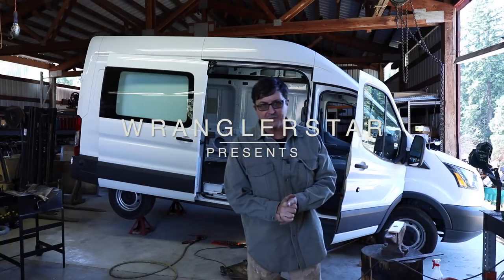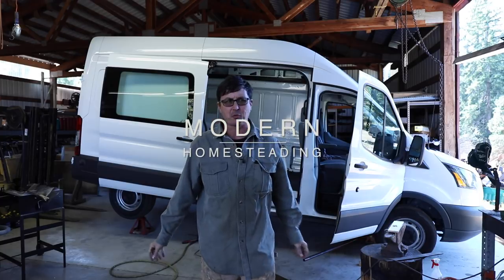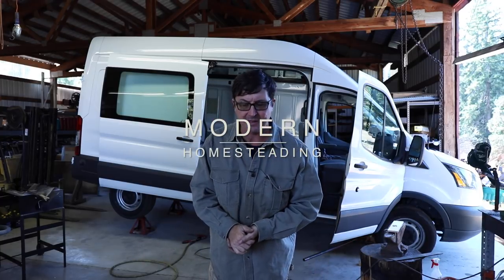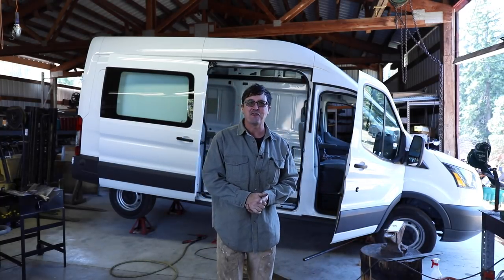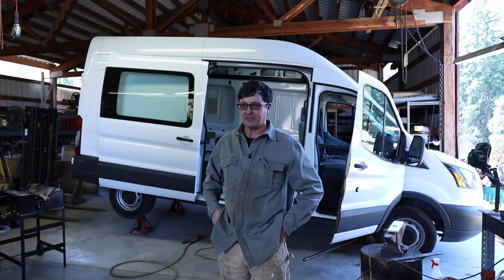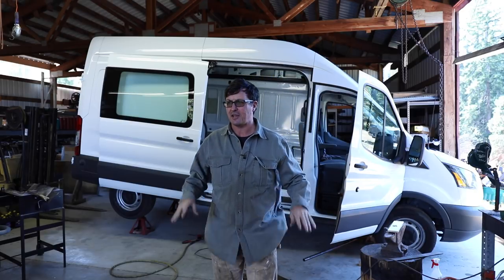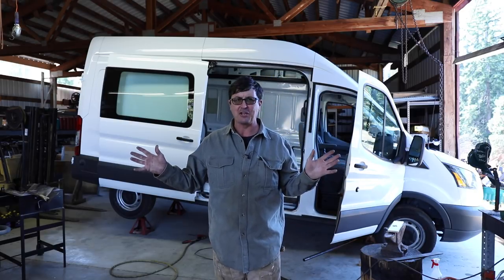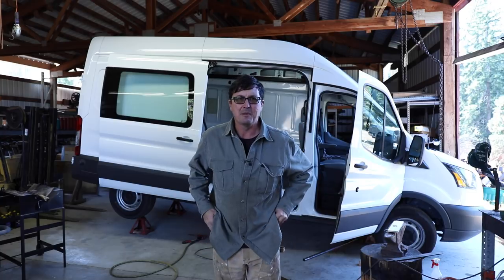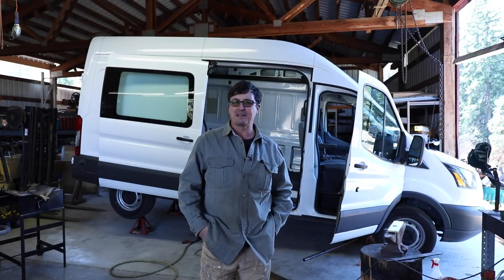Welcome back friends, it's Sunday and Sunday is a good day for working in the shop. Today I have a great video — we're going to be doing some shade tree mechanicking and shade tree fabricating on the adventure van. That means putting in a jack seat, so pretty big job. I've done a ton of research on it and I think I've got everything that I need to do it today.